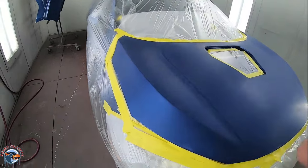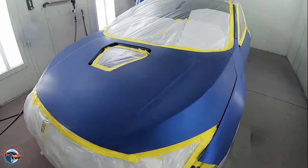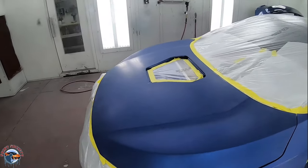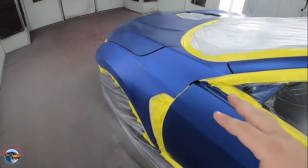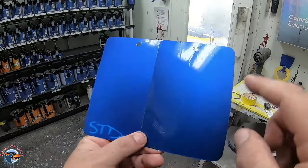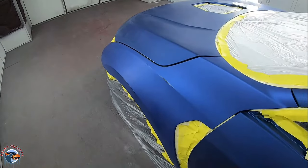Masking is so important. A clean, tight masking job with no flapping plastic is going to mean a better chance of getting a nice clean paint job. Now you can see here our fender is just a touch lighter, but we mentioned in a previous video we found a better variant to use on this fender for blending purposes.